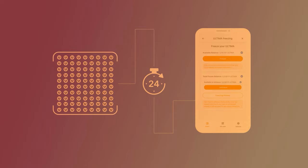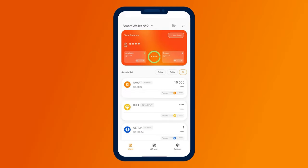Note that splitting requires smart coins in your balance. They are needed to pay for executing the smart contract. We recommend having up to 10,000 smart coins.